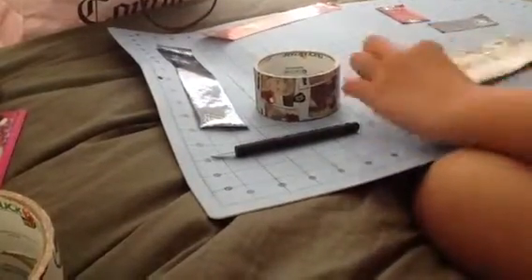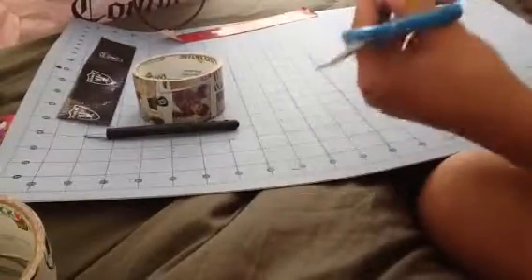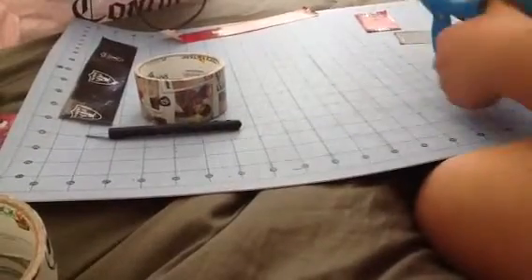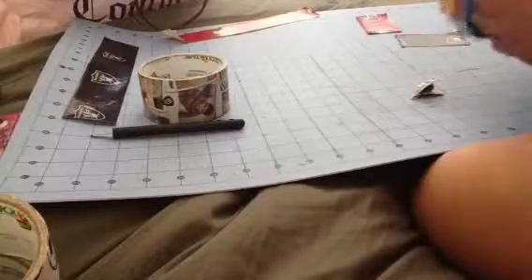Then you just fold over this long one to however thick you want your tie. I think that thickness is pretty good. When you're done it's gonna look like this, with rounded edges. On one side you want to leave the messy part because you will be covering that up. For the other side, if you want a pointed edge fold it in half and then cut it to however you want. I'm just gonna make a little rounded edge.